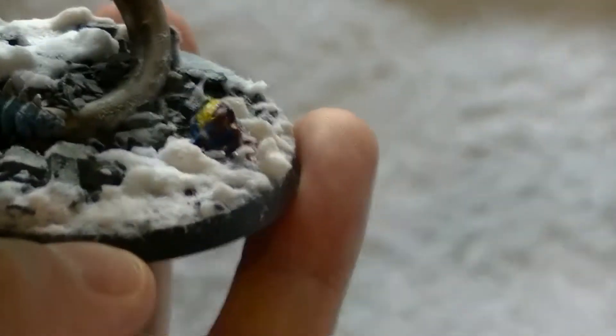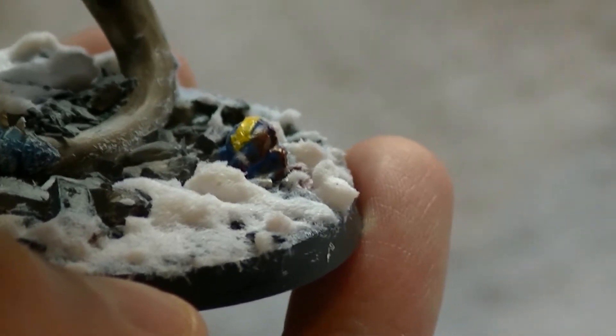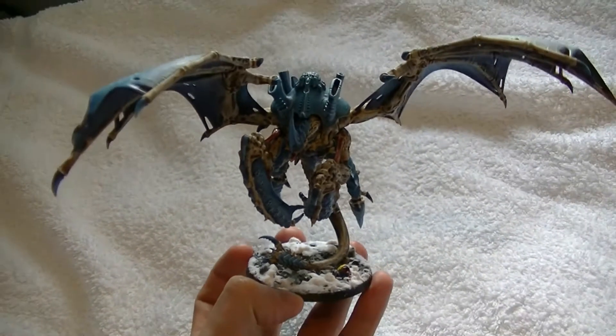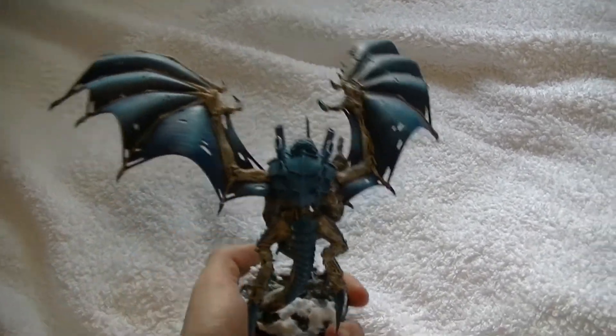I'm going to pick up the Space Marine's dread head — blood splatter. I think it's excellent. So this is the first test and I'm very happy with it.